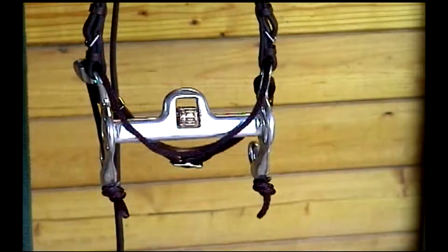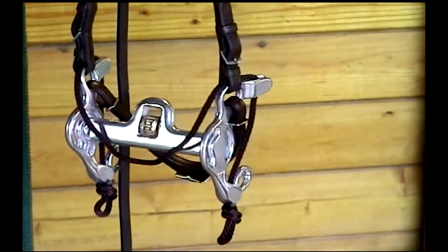It was easy to replicate the performance she got at home in the combination bit to the show ring using the D-Ring.